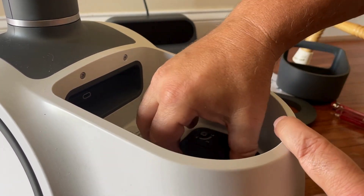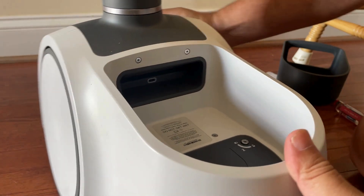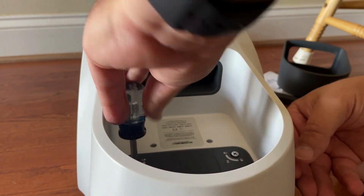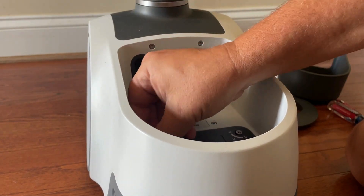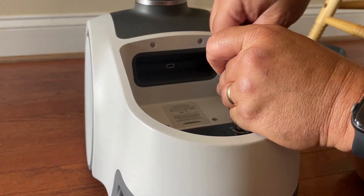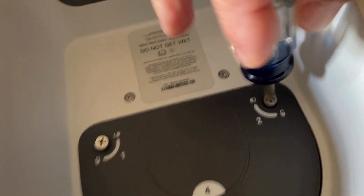The maximum payload on this, if you didn't know, is 4.4 pounds. These appear to be some very long-winded screws. As you can see, they're finally starting to raise up.